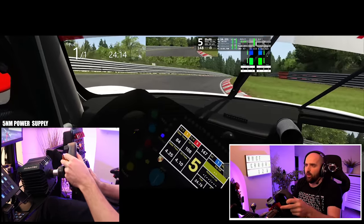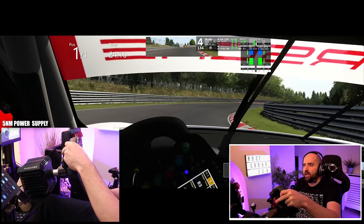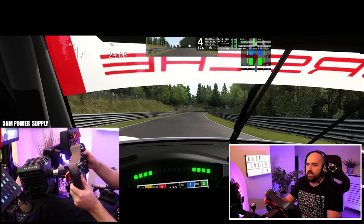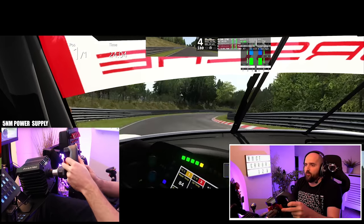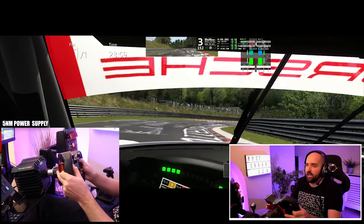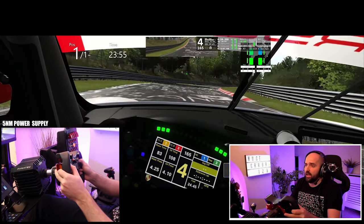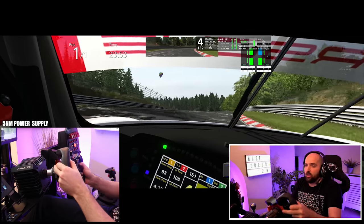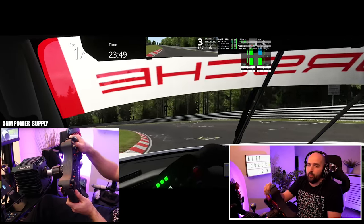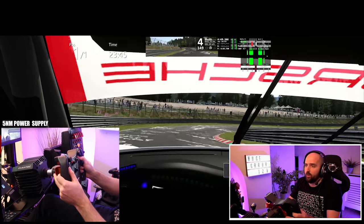With the low power pack — the five Newton metre power supply on this — you really have to be on top of the simulator. It is kind of reminiscent of driving with a T300, a Logitech G25, a Logitech G29, or the CSL Elite. Using the low power supply with the CSL DD really puts me back into that process of driving as I would with those wheels.